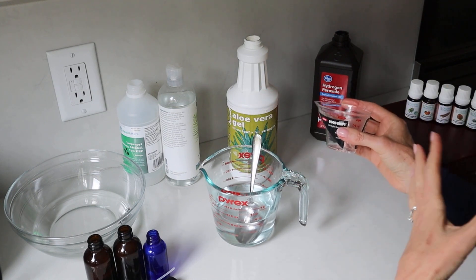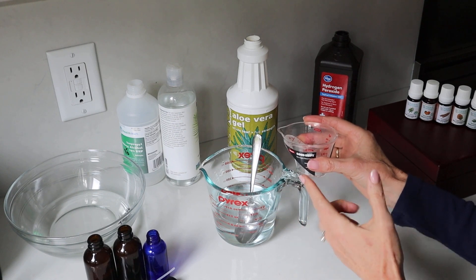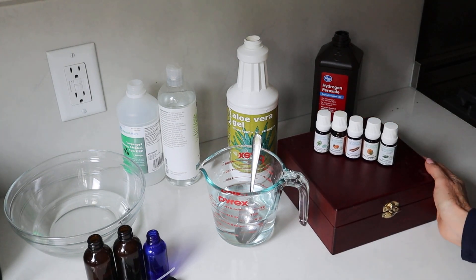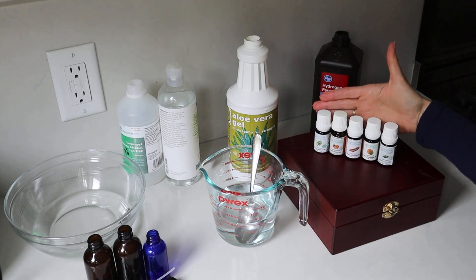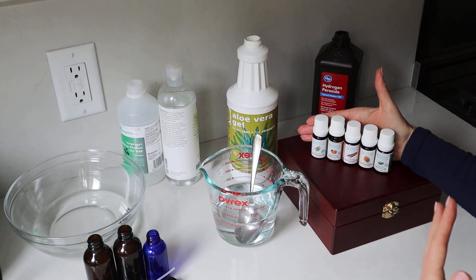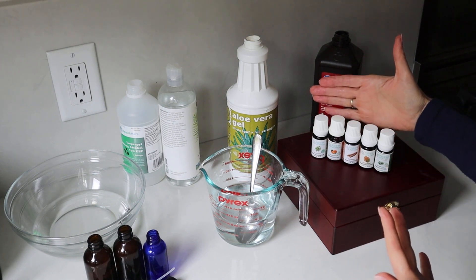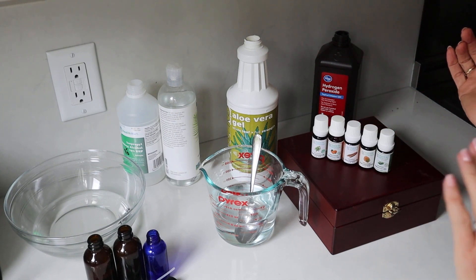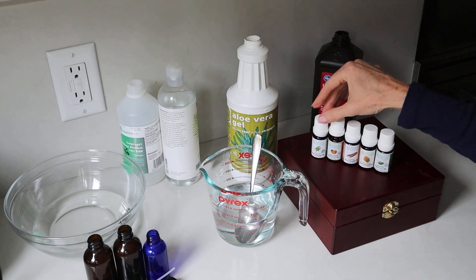One little note: if you're using 90% alcohol, you would put in a touch more water — a quarter of a cup. Now we're going to add some essential oils. They're not essential to this recipe — you could get by without them — but I love essential oils because they are naturally antibacterial and antiviral, they make the spray smell amazing, and they're soothing and therapeutic. So I'm bringing them in, but you don't have to use everything I'm using here.